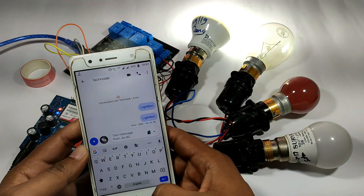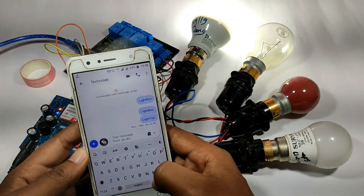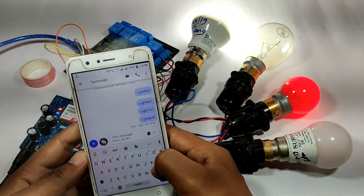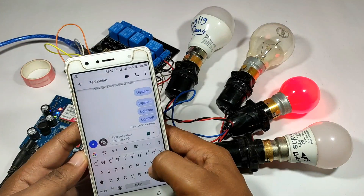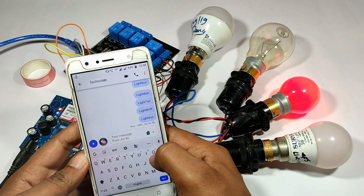Hello everyone, welcome to another video. In this video I am going to make a home automation project in which we control a total of 8 devices just by sending a text SMS through our phone. And also we can check the status of our devices, either it is on or off. So let's get started.